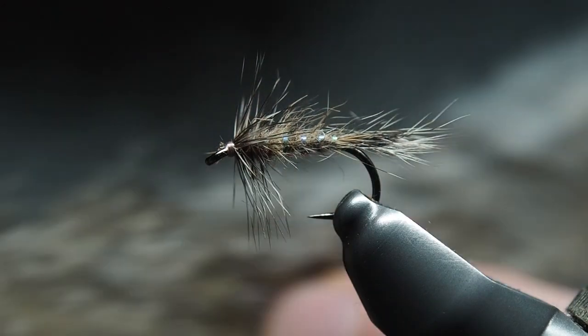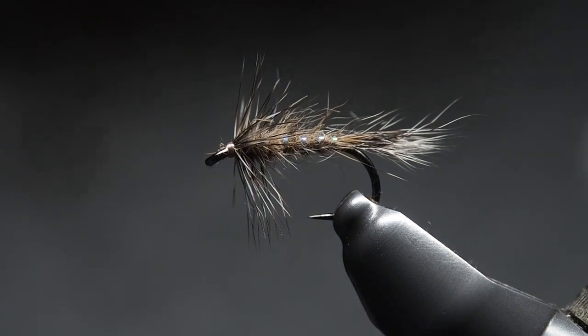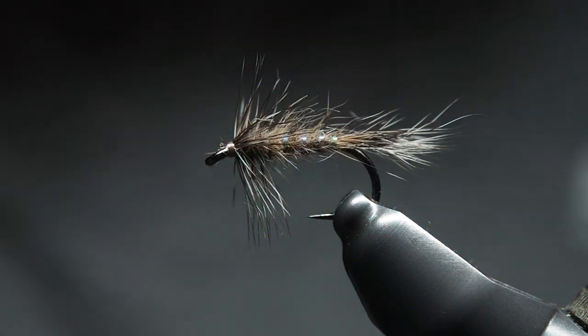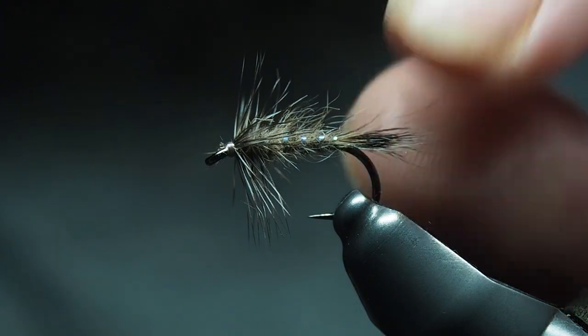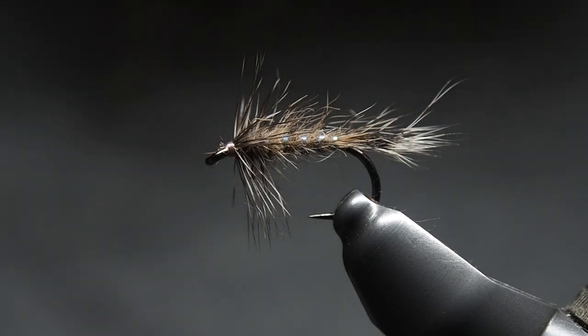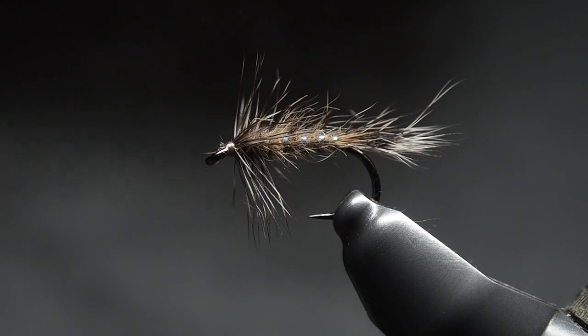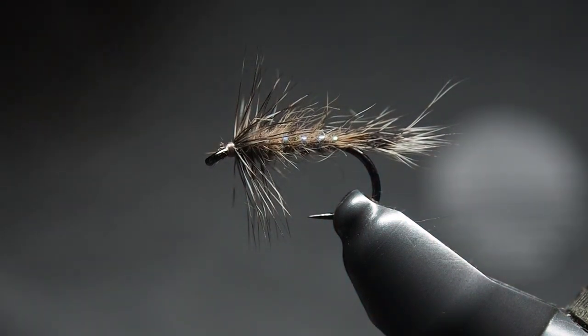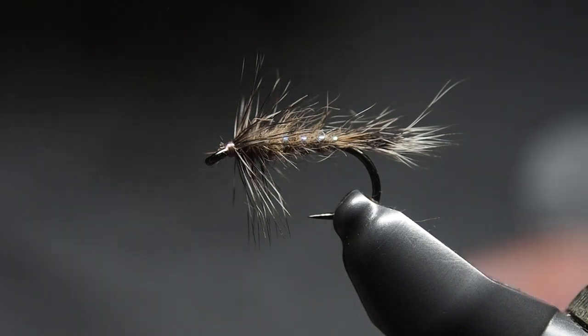This variation we're tying uses squirrel tail — in particular the hairs down the bottom of the tail — which will make up both the tail and the dubbing for the body. For the ribbing, we're using Semperfly Crystal Pearl from the Semperflash range. One of the traditional aspects of this pattern is dubbing it with translucency, so the thread color underneath shows through. You could also put a floss base underneath.